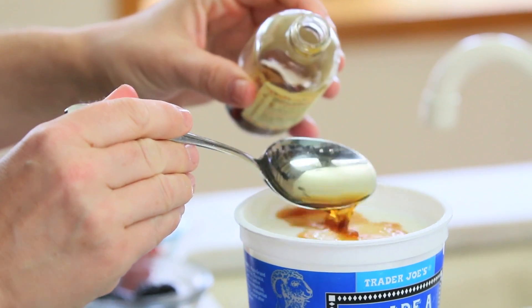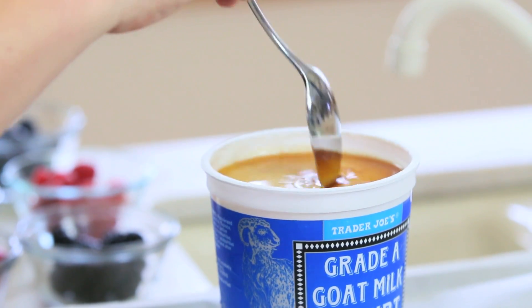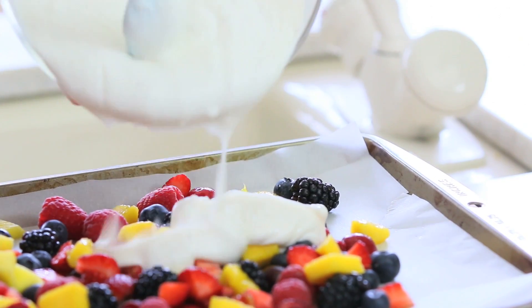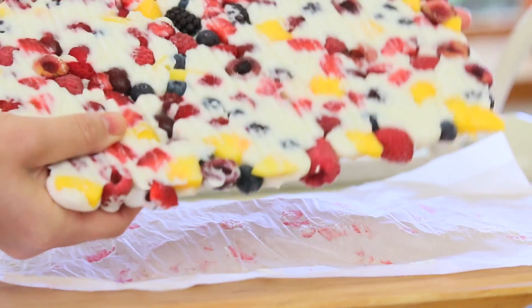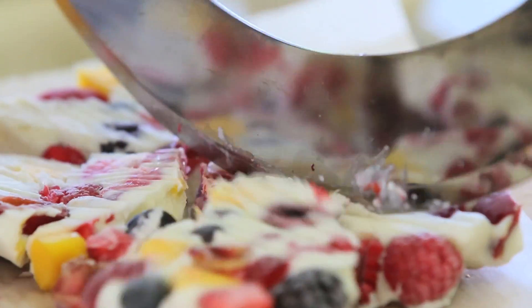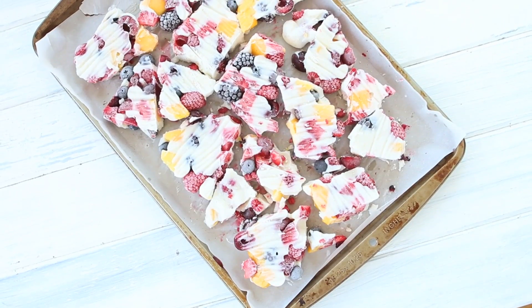Take any kind of yogurt that you or your kids like, add two tablespoons of vanilla, mix and spread the yogurt on top of the berries and the fruit. Place it in the freezer, wait one hour, one hour and a half, remove from the freezer and with a knife break the bark in small lovely bites that you and your kids will enjoy as a nice snack together.